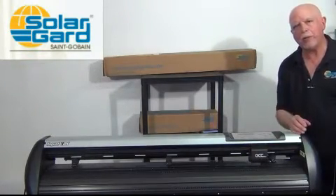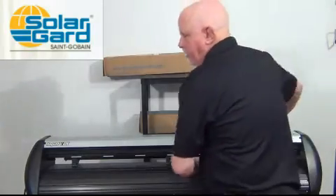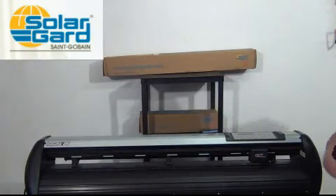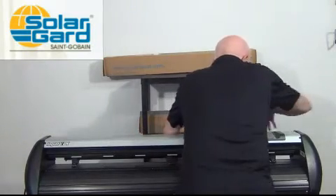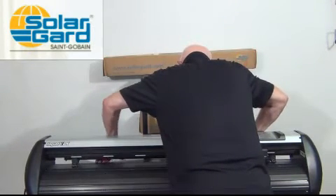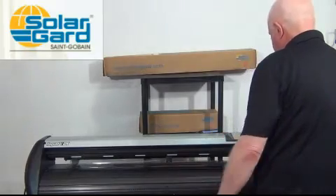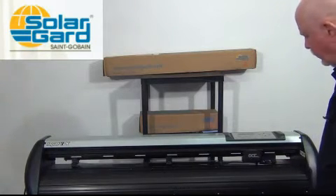Let's see how long it takes me to change out the 20 for the 40. I disengage the inside pinch rollers, engage the outer ones, lift my lever up, roll the film back on the roll, set it aside, and grab my 40 inch roll. Set it on the back and line it up with my markers. Slide it through — it should line up automatically. Put my pinch rollers down and initialize it, and I'm done.